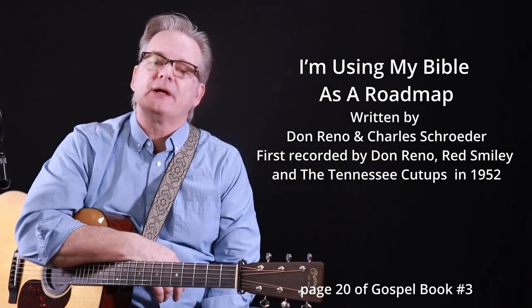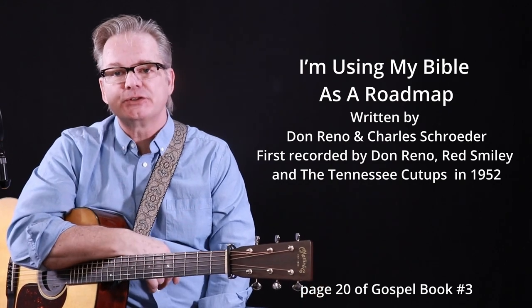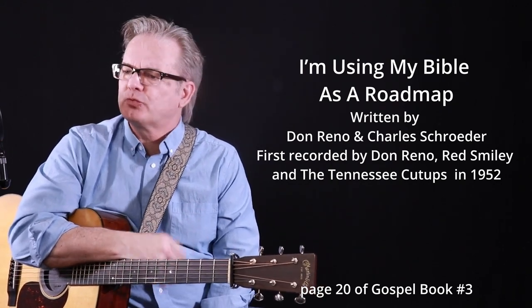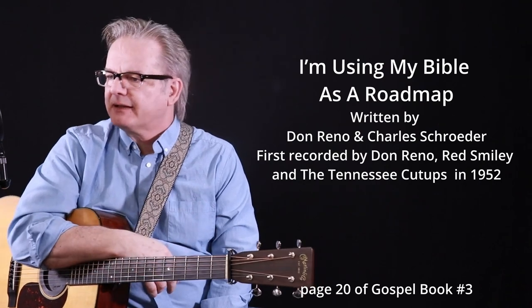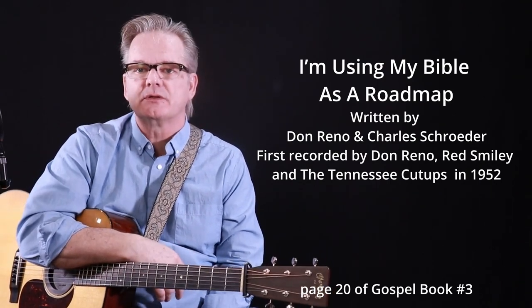Hey everyone, today we're going to go over that old bluegrass gospel hymn, I'm Using My Bible as a Roadmap. This is on page 20 of book number three, and it was written by Don Reno and Charles Schroeder back in 1952, and it's been recorded by many artists over the years. Let's get started.